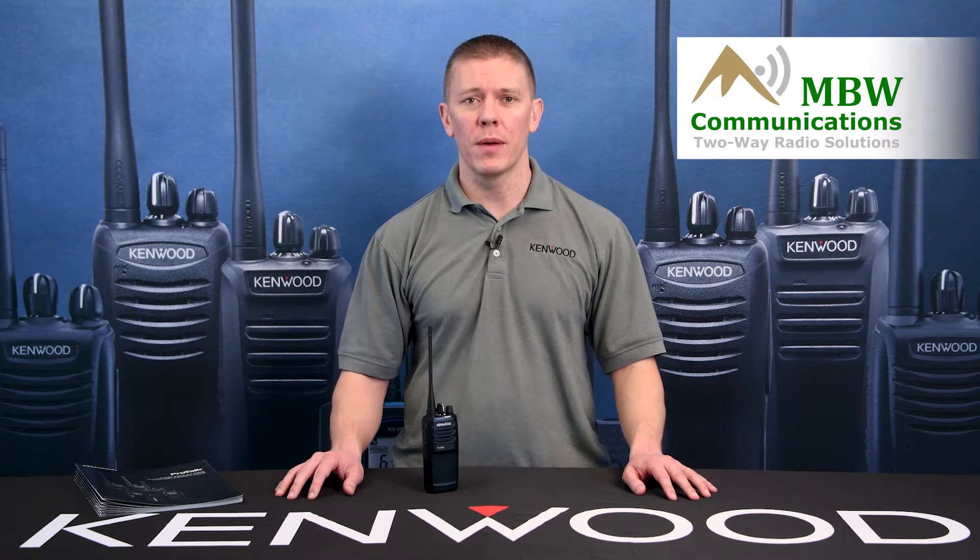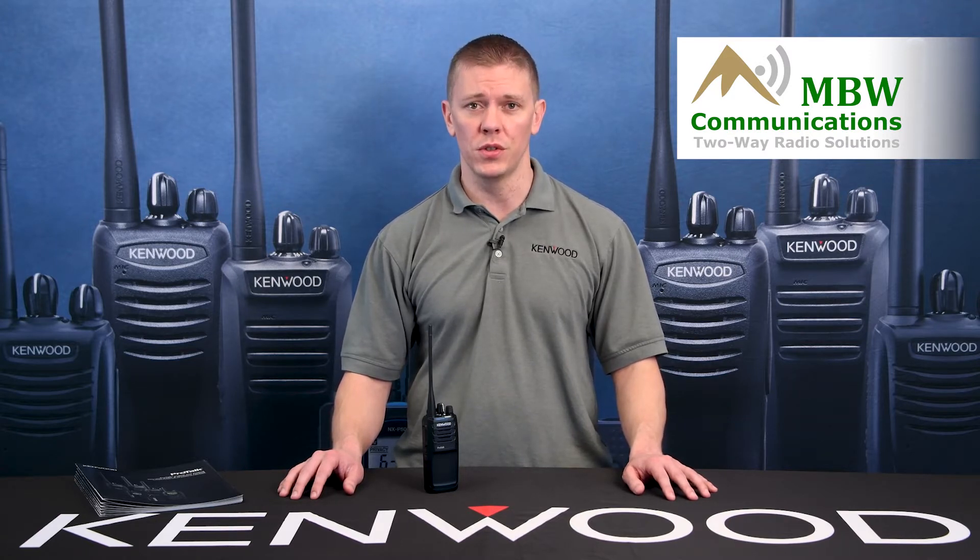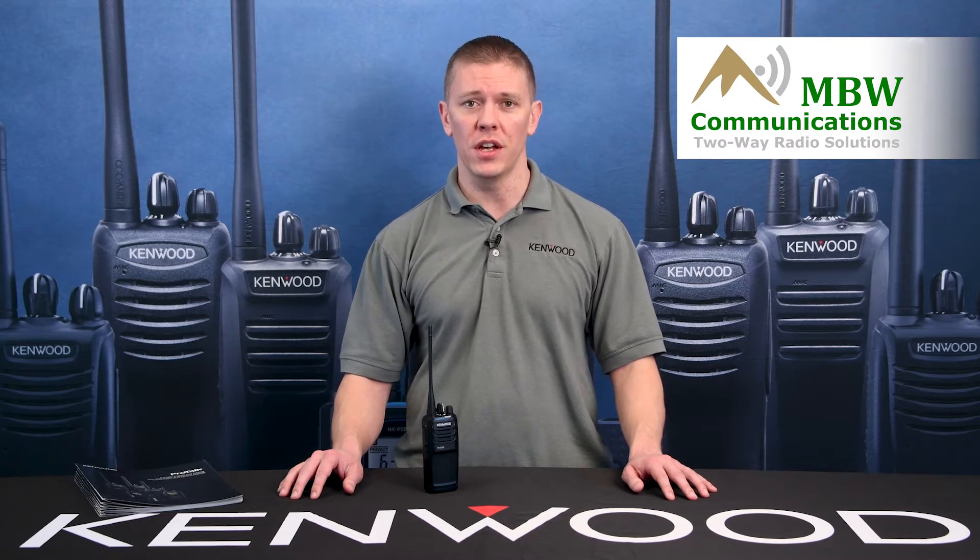Today I'm going to show you how to hand program a frequency into the NX1000 series radios. This includes the NXP1202, 1302s, the NXP1200, 1300AUK, and NUK.